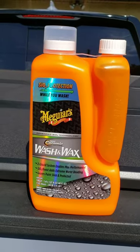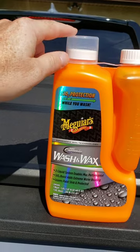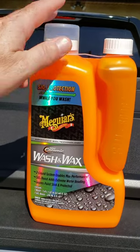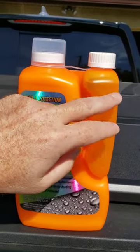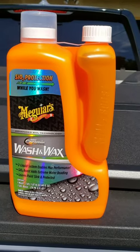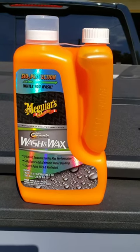Each time you wash, you do about three ounces in a bucket — this cap is about an ounce, so you get a half ounce. You fill it up in your clean bucket with a couple gallons of water, then add a half ounce of the SiO2 protection to the wash after the bucket's full. I also like to keep a separate bucket to rinse my rag off so I don't transfer any dirt into the clean bucket — the two-bucket system is always good.